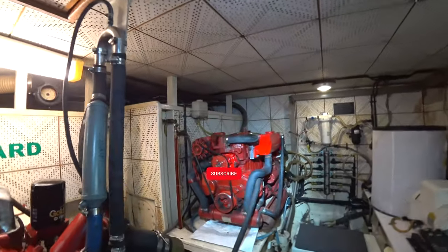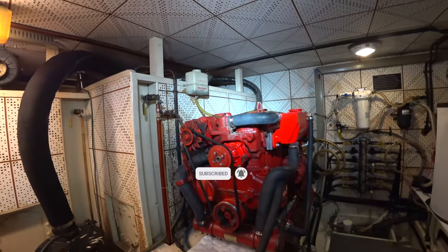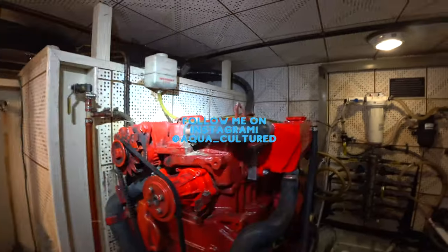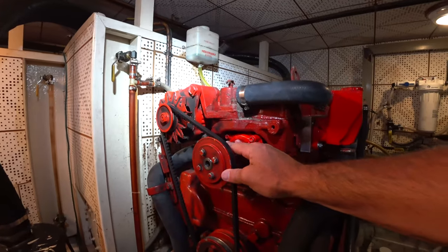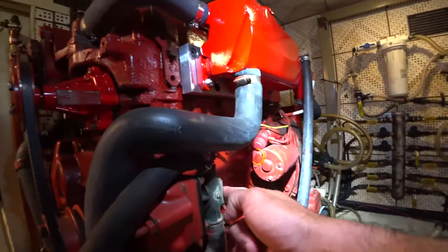So here's our trusty 12.5 BTD Westerbeke generator. As I mentioned, the last time I worked on this, we put a new exhaust manifold on there, a new freshwater circulation pump, and I replaced the raw water pump impeller.